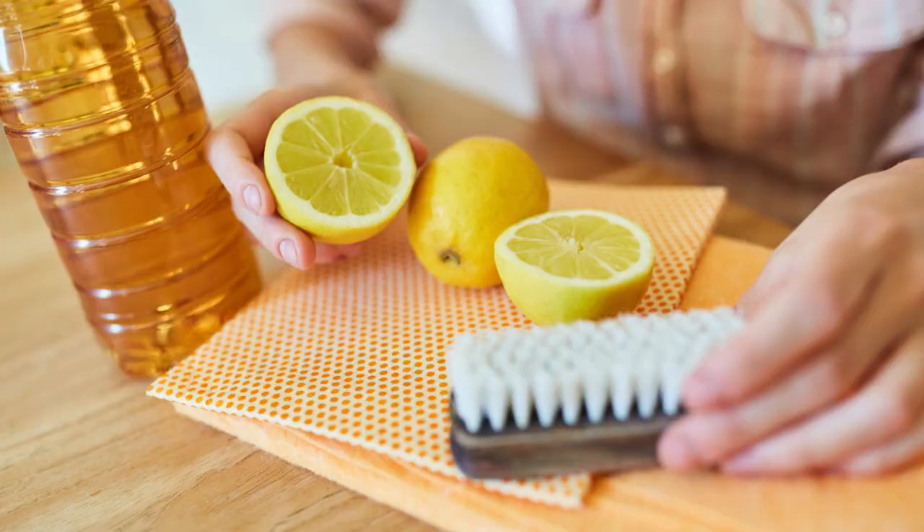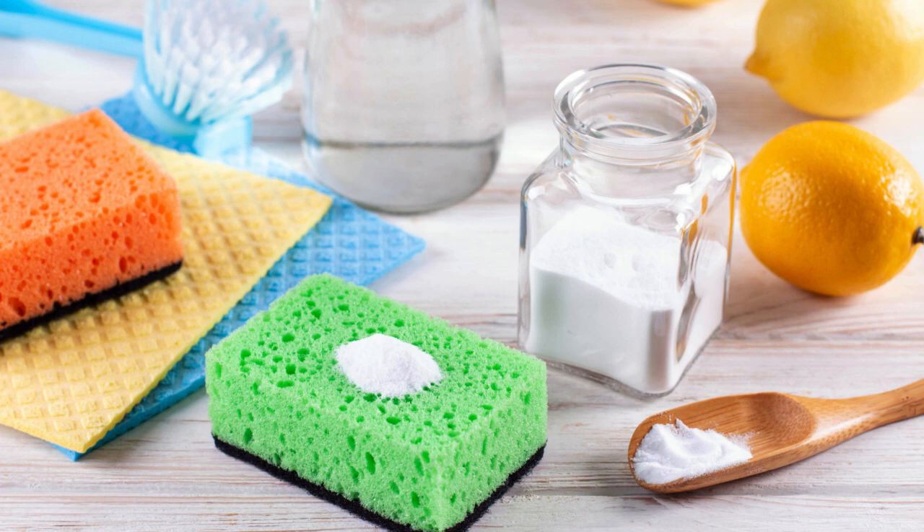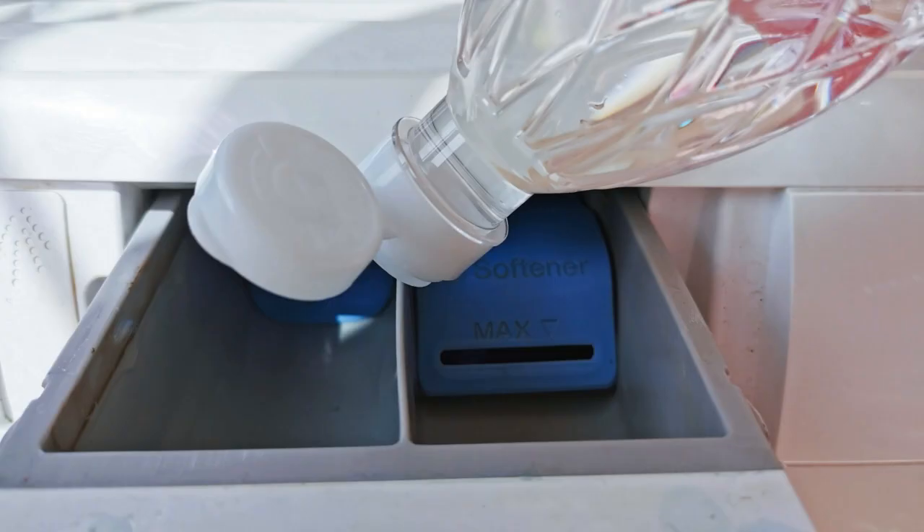Tip four: go green with your cleaning products. Spring cleaning doesn't have to be harsh on the environment. Instead of reaching for those chemical-laden products, opt for eco-friendly alternatives. Vinegar, baking soda, and lemon juice are just a few natural ingredients that can work wonders on tough stains and grime. Not only will this be better for the environment, but it'll also be better for your health.